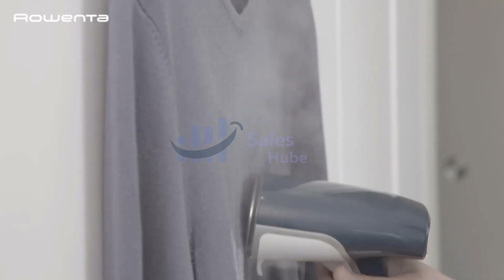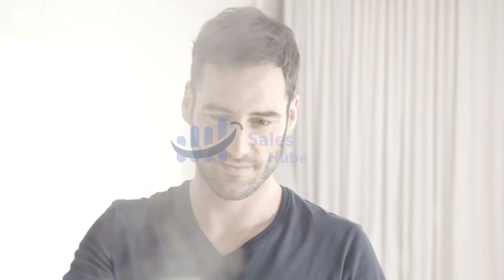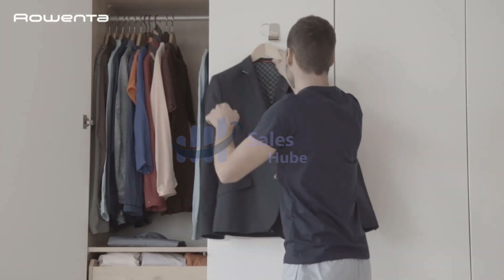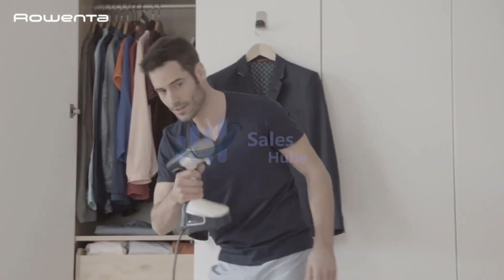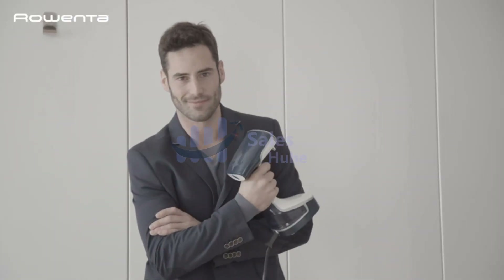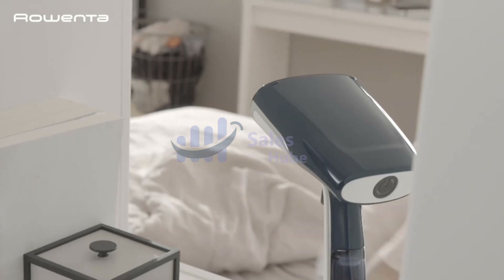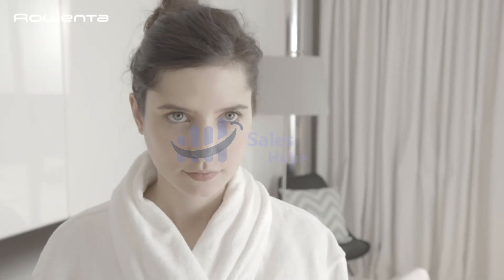Steam your clothes in no time — clean and refresh your whole household including curtains and furniture. Heated metal faceplate easily irons away stubborn wrinkles. Steam any type of fabric — delicate, large, or thick — with different modes of steaming and high steam power. This steamer can de-wrinkle and sanitize any type of fabric, even suits or jackets.